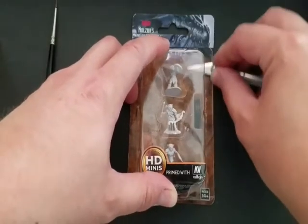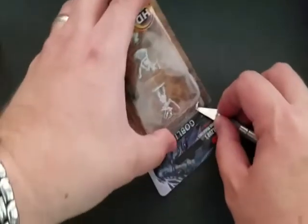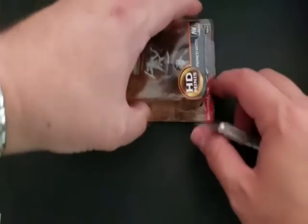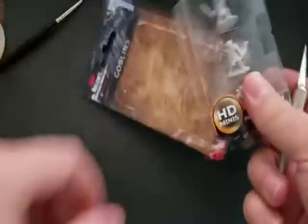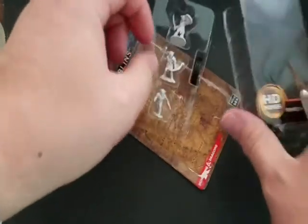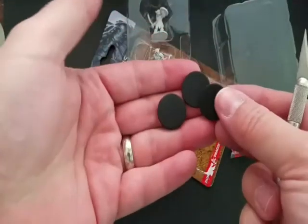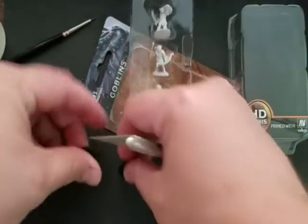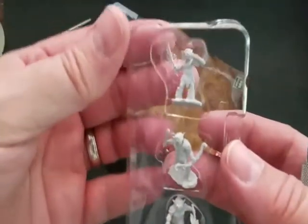I don't like to tear into the packaging, just to protect the models so they don't break while we're opening them. I wanted to do this to give you guys a closer look at the miniatures themselves so you can see what you're getting. And here are the bases — they come with three individual bases, which is pretty nice.